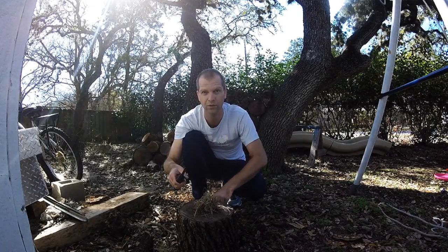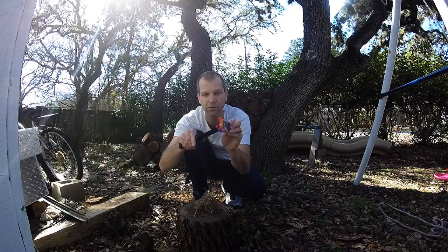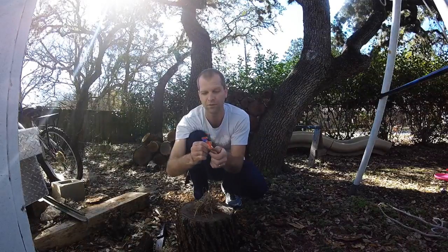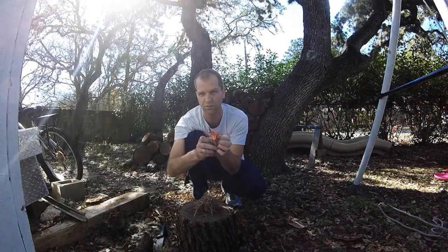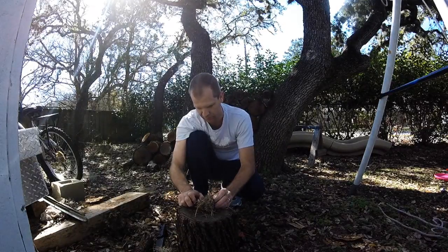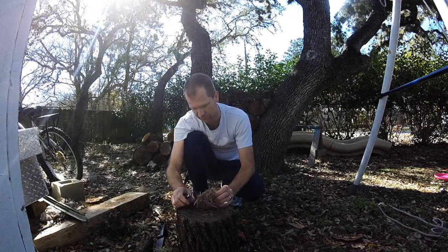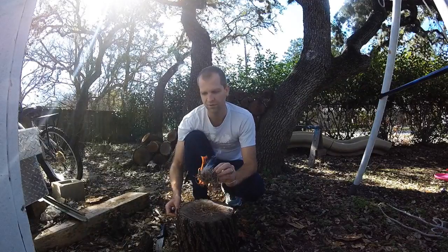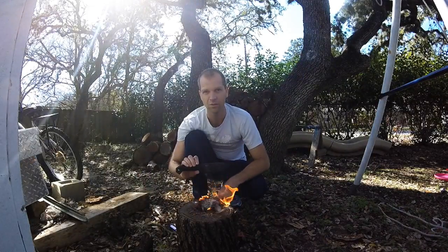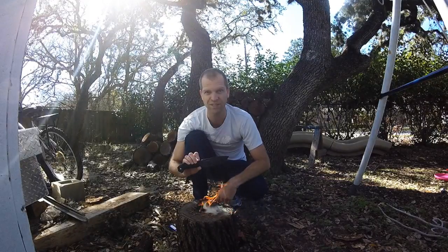So y'all pay real close attention. This is what we do. Like that. There you have it. That's it, right there. Primitive fire. Becker BK2. Y'all be safe.